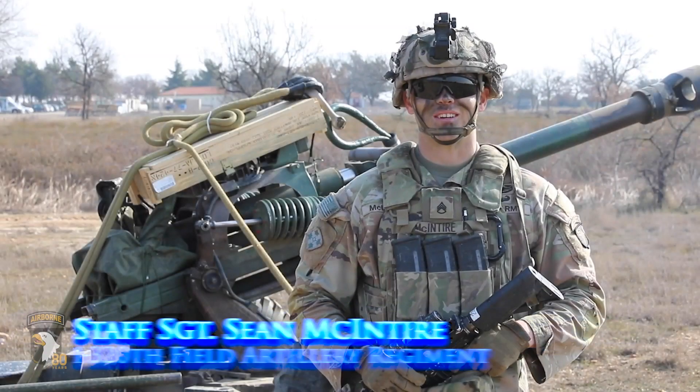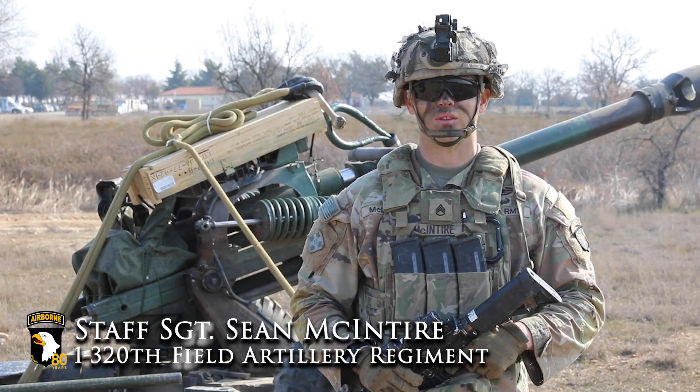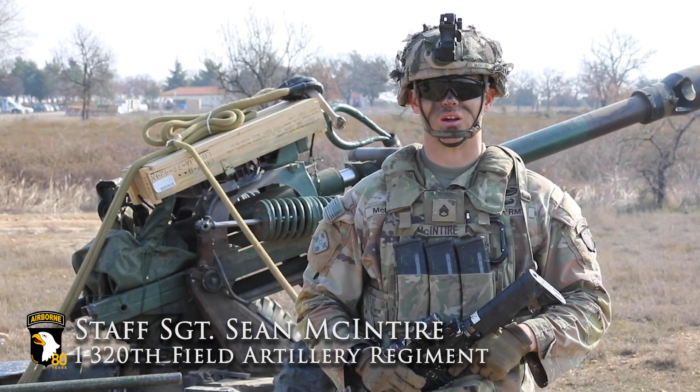Staff Sergeant McIntyre here with Alpha Battery, 1320th Field Artillery Regiment, 2nd Brigade, 101st Airborne Division.